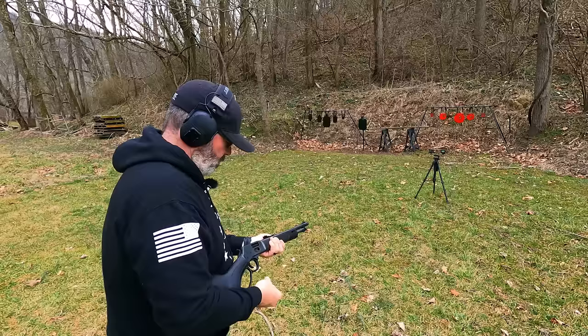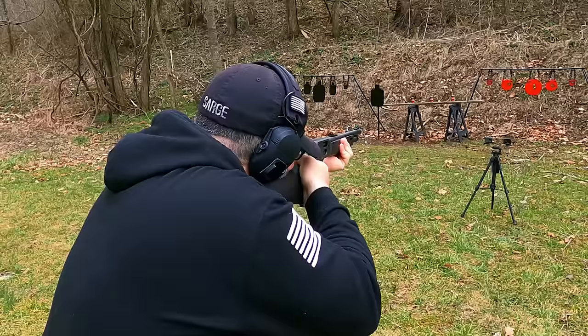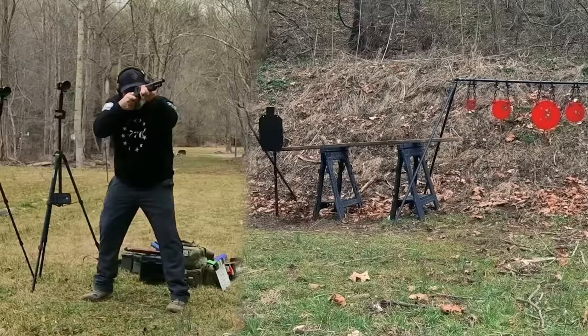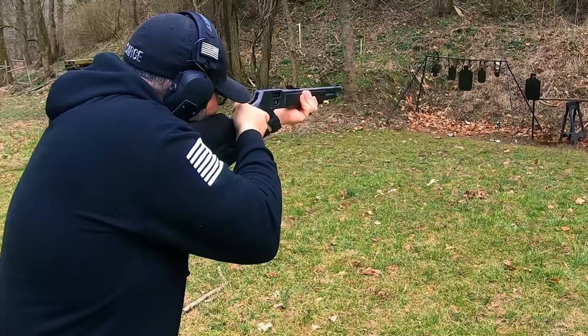Let's throw seven more rounds of .357 in it and get ready to shoot some cans. Got it. Got that one. Got that one. Now let's hit the head. This is hitting right where we aim it.